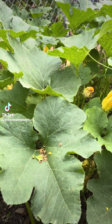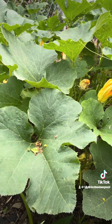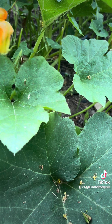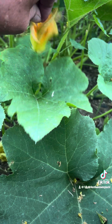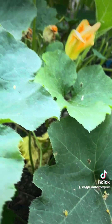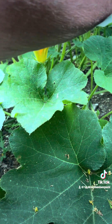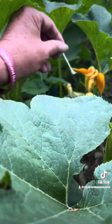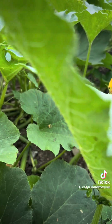Hey everybody. One way you can pollinate, if there's a lack of bees — and a lot of people don't know this — use a q-tip. Go in the middle of the flower like this, wiggle that around. Let me find one that I may be able to get into. Go into that one, go into that one there, then just keep trying it.